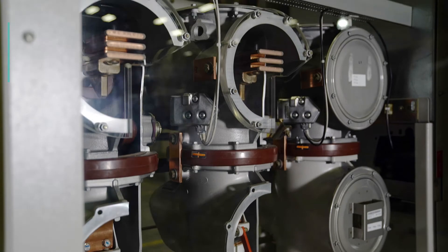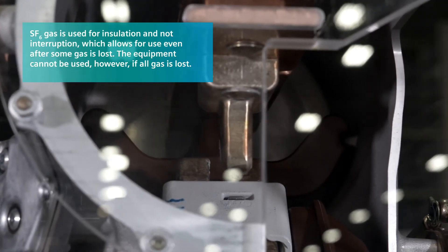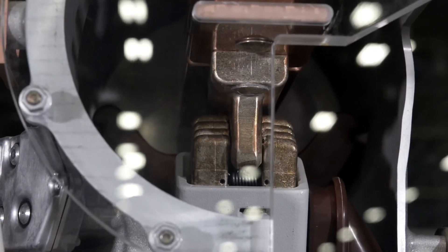We're the only ones who have isophased busing. There are three independent chambers. If you were to lose gas in one, it's not a catastrophe — you don't have to shut the equipment down, the breaker doesn't trip, and we can still operate. That's something that only Siemens does.